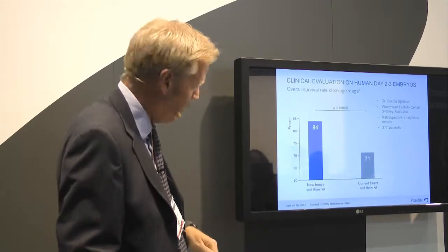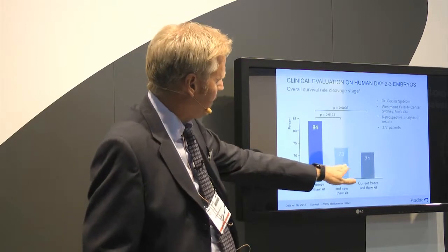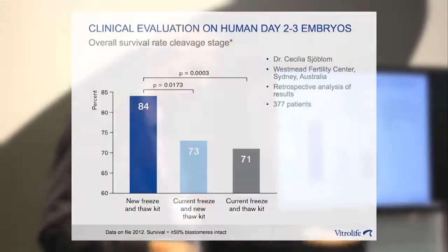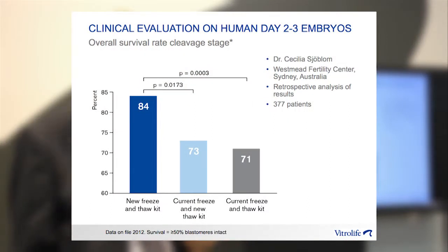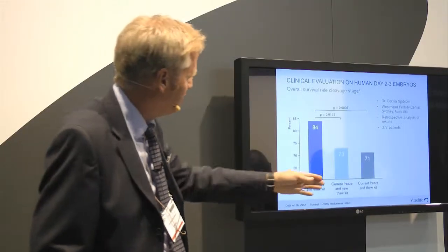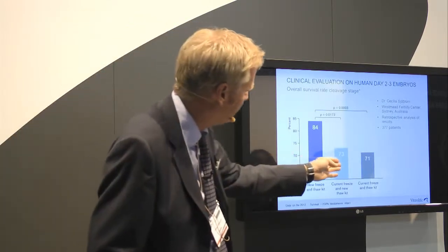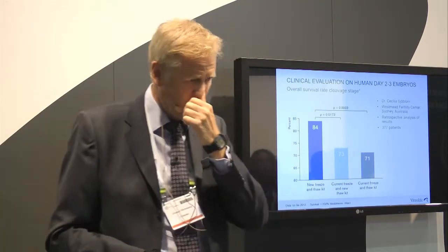There is a significant increase again. This group is interesting because these are embryos frozen in the old kit and thawed in the new kit. It's a good indication that you can use the new kit to thaw embryos that were frozen in the old kit. It's not as good as freezing and thawing in the new kit, but you get at least equal results to what you had before.